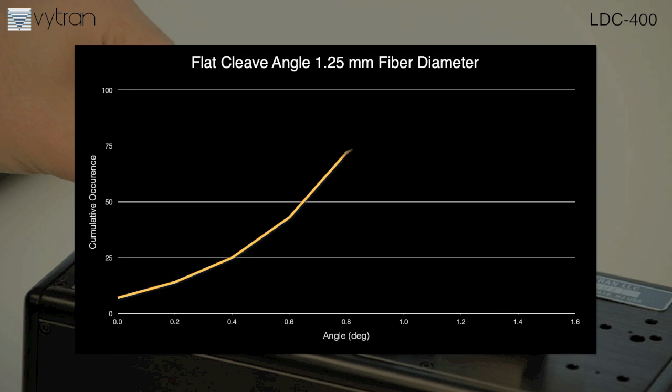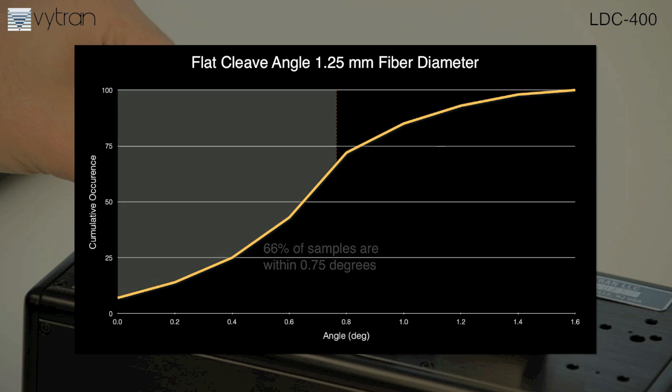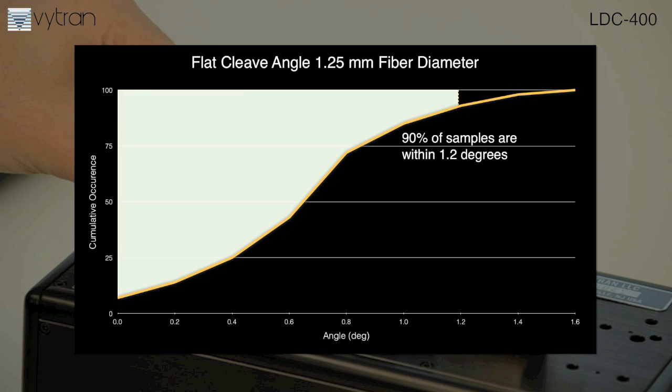Here is a flat cleave on a 1.25 millimeter fiber. Two-thirds of the 100 consecutive cleaves are within 0.75 degrees, while 90% are within 1.2 degrees.